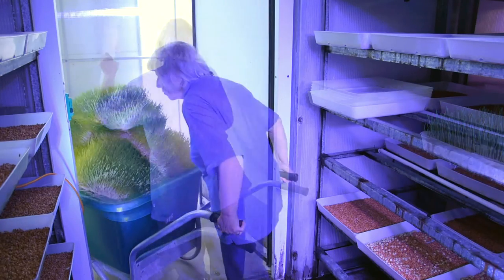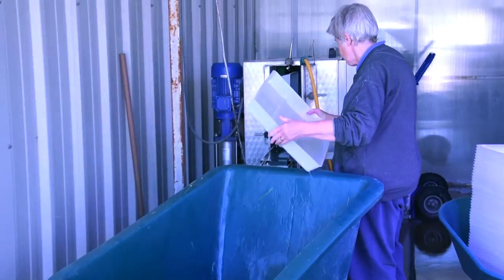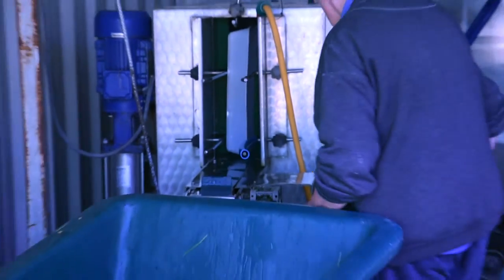The barrels of sprouts are taken out of the growing shed and are ready to be picked up. The trays are washed by the tray washing machine and then soaked in a sterilising solution ready for reuse. The rack is also cleaned and ready for reuse.